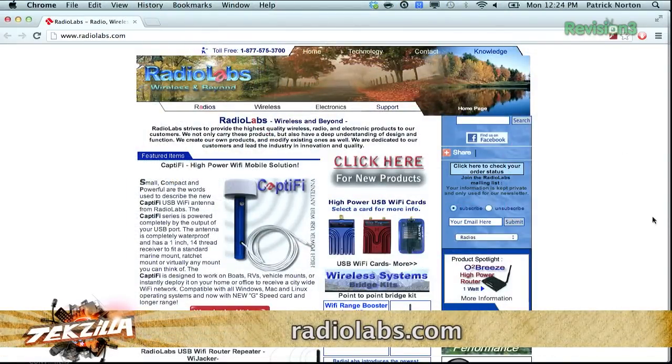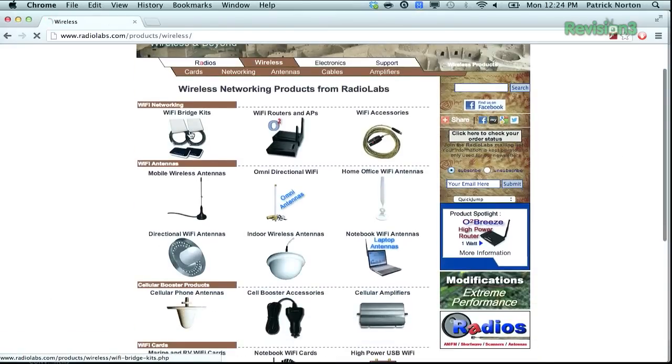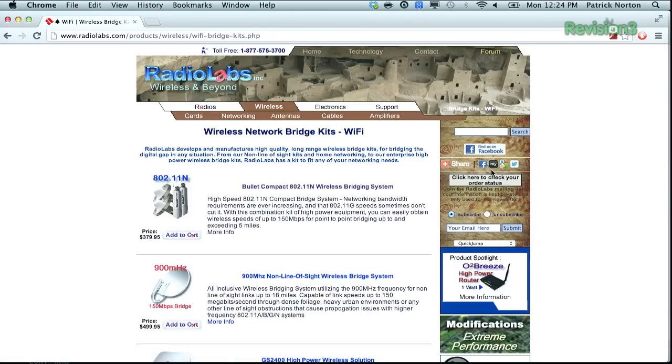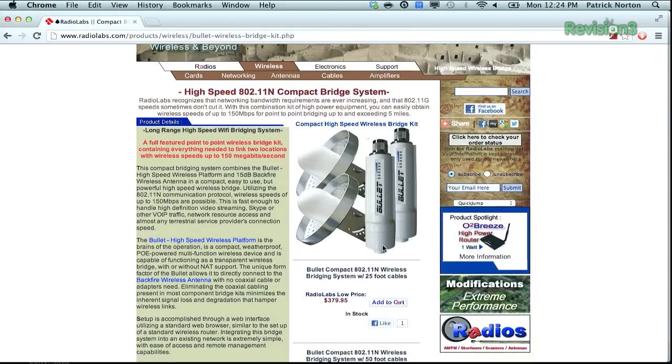That's why I suggest going to somebody who specializes in this, like radiolabs.com. They do a bunch of really cool kits for RVs and sailboats. In their wireless section, under Wi-Fi bridge kits, they've done the heavy lifting. One great option is the Bullitt Compact 802.11N Wireless Bridging System — it bundles directional antennas with wireless bridges you plug into your Ethernet and antennas at either end of the space you're connecting. It is high speed, simple, and easy.